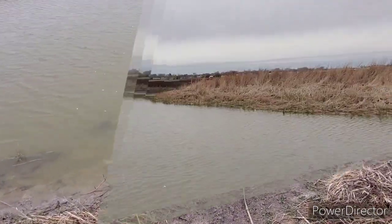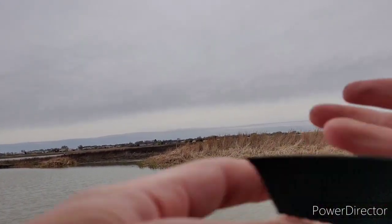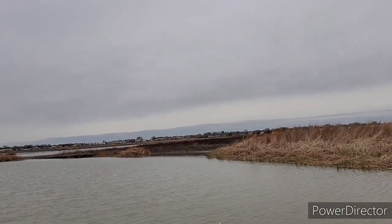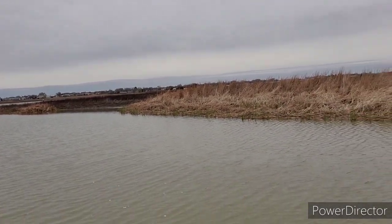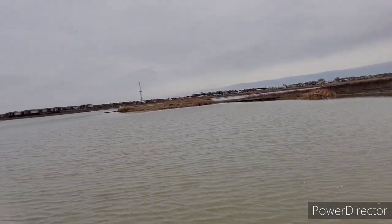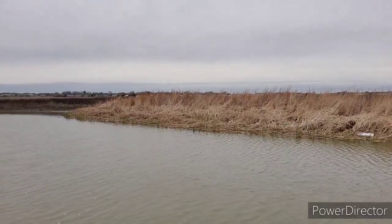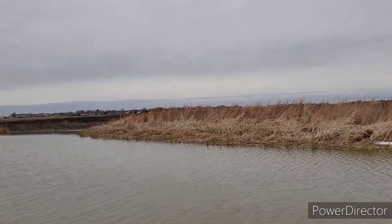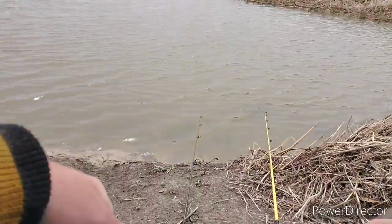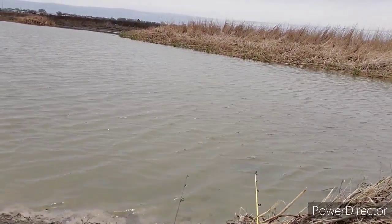So why would you bullhead fish when there are blue cats, channel cats, flatheads, and so many other bigger species to be caught? Well, for one reason, bullheads are found all across North America and they're typically very easy to catch regardless of the time of year. Especially if you're in a dirty little farm pond like this. They're just really easy to catch — especially during this time of quarantine when you're just trying to get out of the house and catch something. You don't want to get skunked.